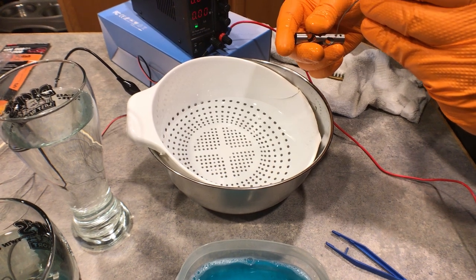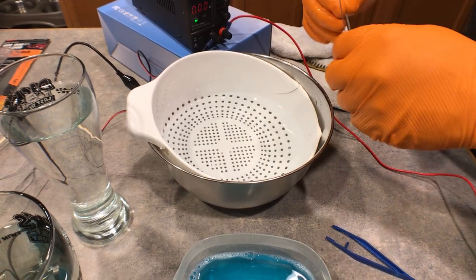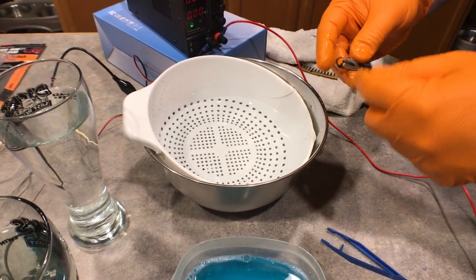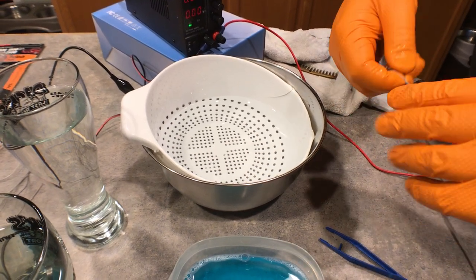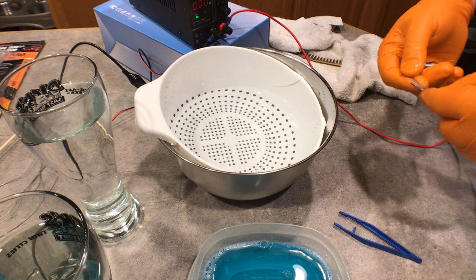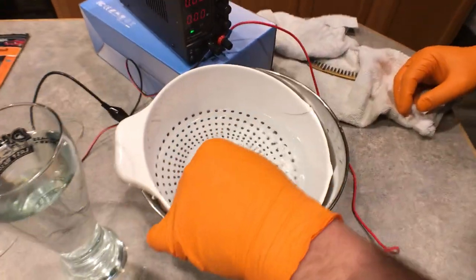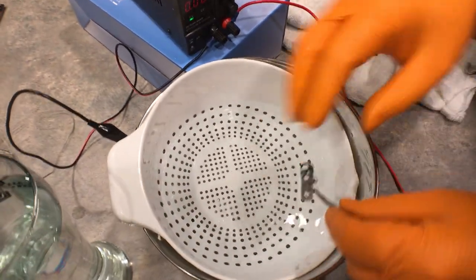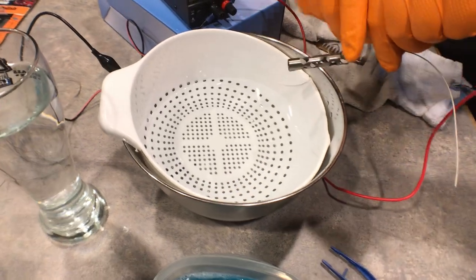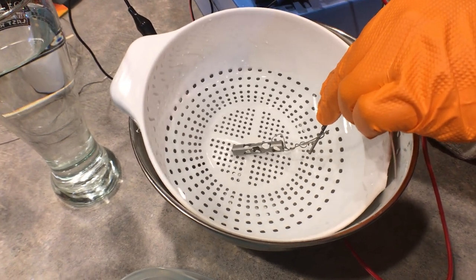I'm using some titanium wire and sticking it through here so I can control this a little better. I'll hook my lead to this titanium wire, and hopefully we'll be able to hold it like so. All right, trying to get a good shot so you guys can see all the color changes - we're going to run through a bunch of colors. Here we go, we're going to start out and we'll get into the bronze color.